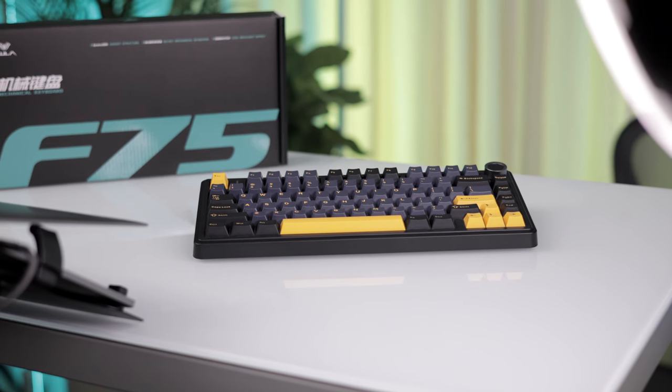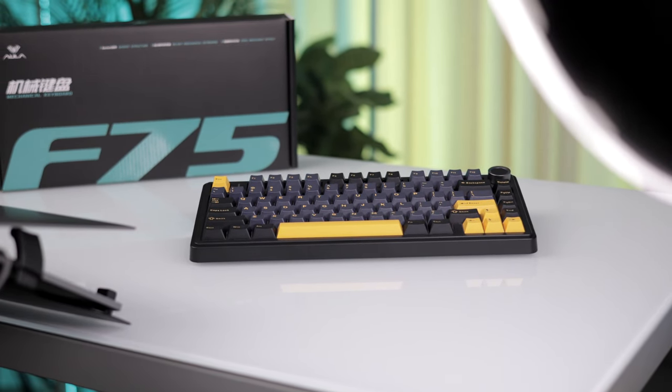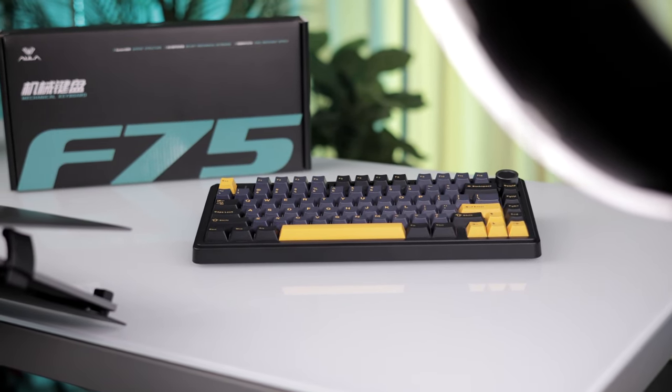So do I recommend the Aula F75? Without a doubt. It checks all the boxes that make a mechanical keyboard great, and then some. If you're looking to upgrade your typing experience without breaking the bank, the Aula F75 definitely deserves your attention.